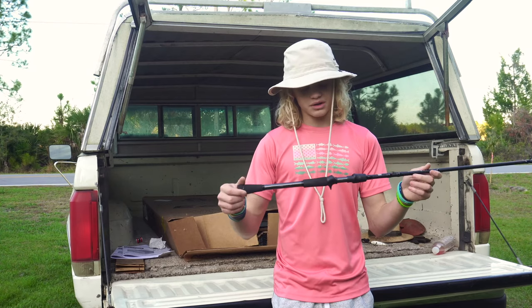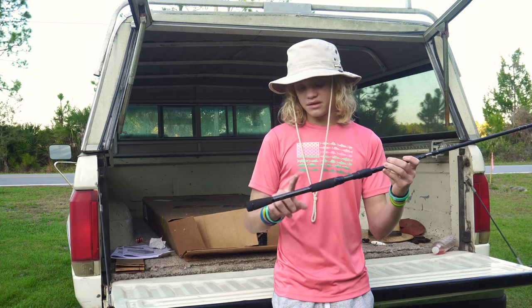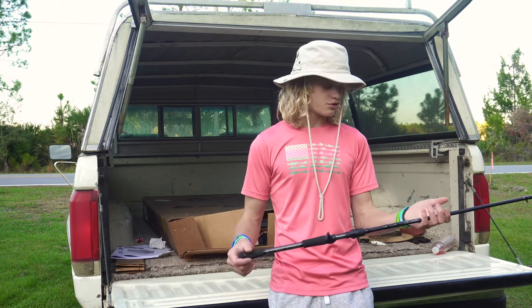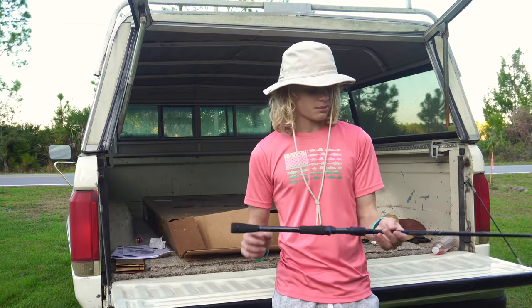The final feature I like is gonna be the rod handle and this part of the reel seat. What I like about it is the little design it's got. When I'm looking for a rod, obviously you want it to be a good rod but I also want it to look good. It's like a silver marble look and I really like that — it's a really cool design. It's not a Fuji reel seat or anything like that, but I feel like a design like this sort of makes up for it.